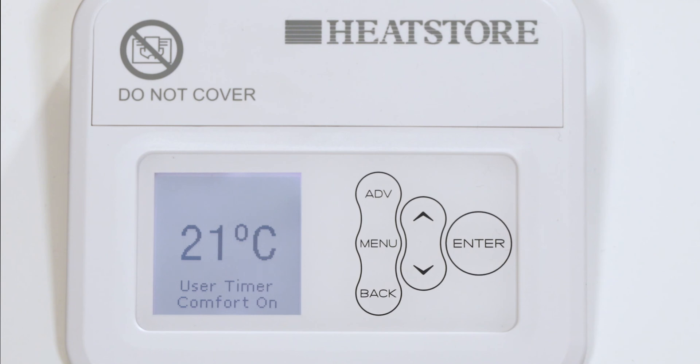Outside of these periods, the heater will not deliver heat and these periods are called comfort off. During the comfort on periods, the heater is switched on and the fan will run to maintain the temperature on the screen. During the comfort off periods, the heater is switched off and will not deliver heat. A point to know is there is a delay of up to a minute on the fan operation when switching from comfort on to comfort off. This is normal and does not represent a fault.